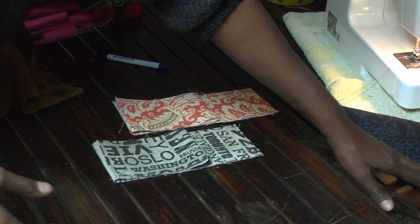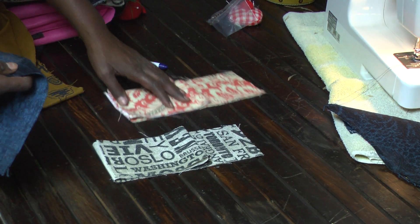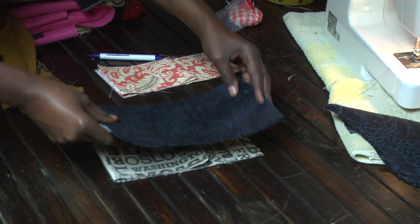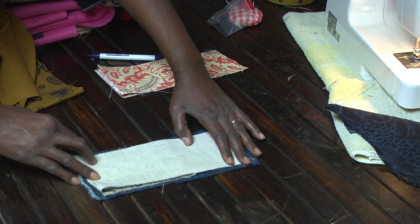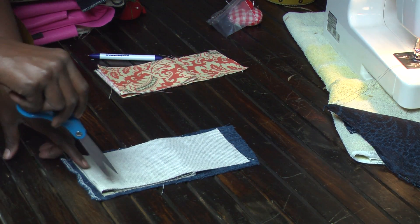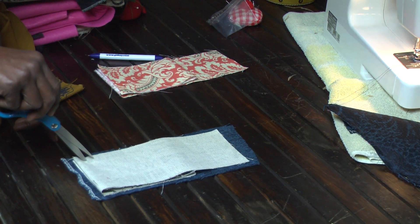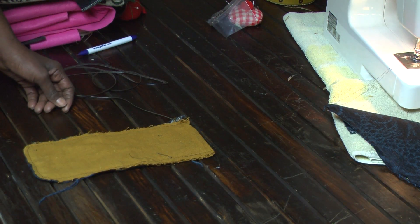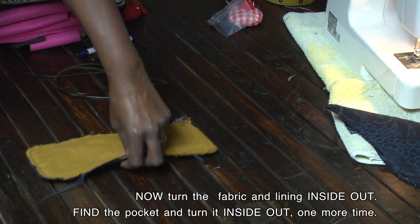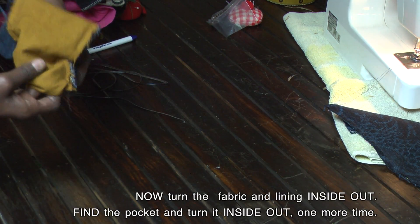Then I'm going to cut a lining and cover it with the lining and go to the sewing machine. I'm going to sew this side across and back down, and I'm going to leave this open. When you're finished, it should look something like this — this is the lining, this is the fabric — just work your way through.